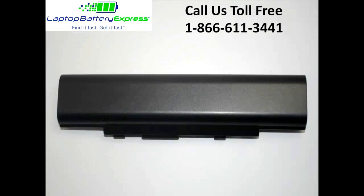All batteries from Laptop Battery Express come with a 30 day money back guarantee and a full 12 month warranty, with a service life of about 2-4 years.